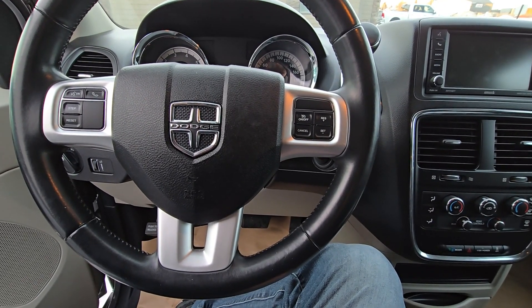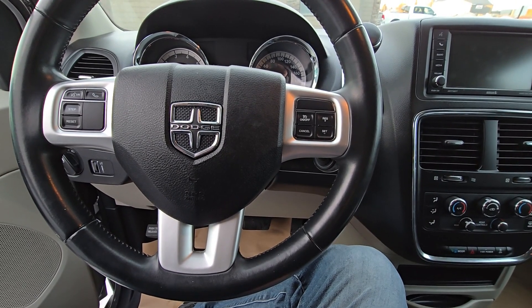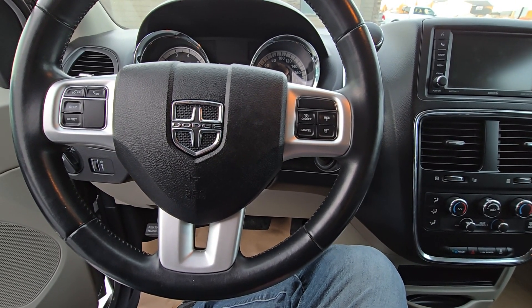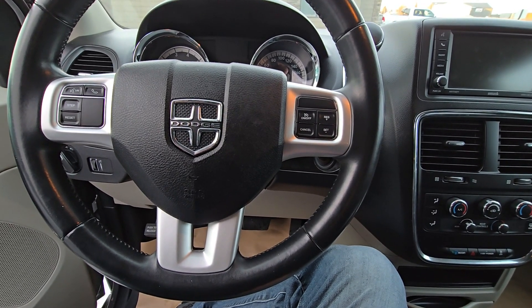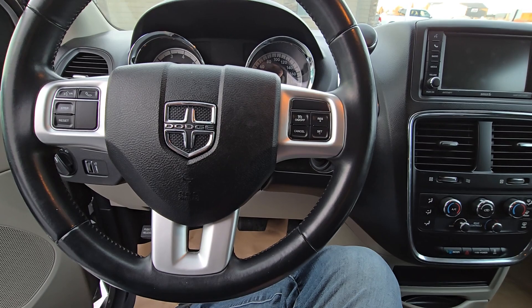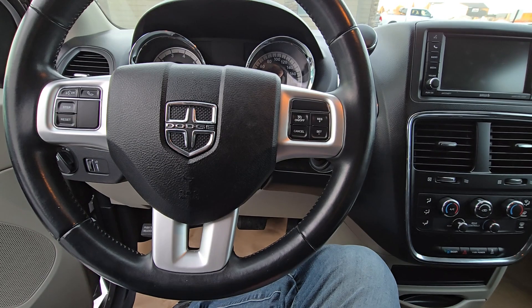Welcome to my YouTube automotive channel. In today's video I have a 2016 Dodge Grand Caravan and I will show you the location of the OBD2 or diagnostic port. This video should apply to Dodge Grand Caravans made from 2008 all the way up to 2019.